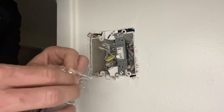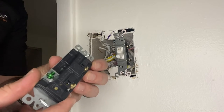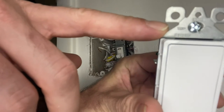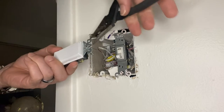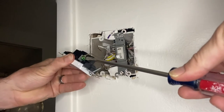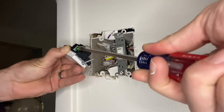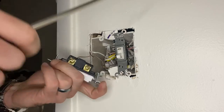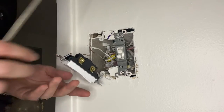Take the new rocker switch — you can see the clean white just looks so much better than that manila toggle switch. If you're not sure, always read the instructions for where the load is and which one is the line. The green screw is always going to be for grounding, so pinch it on nice and tight and screw it down. The load wire is usually going to be at the top, but confirm with the instructions.